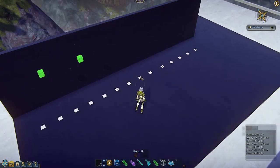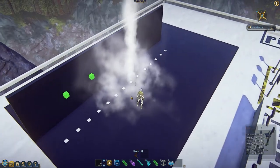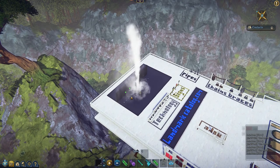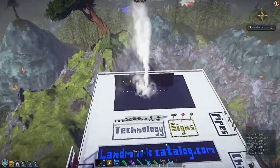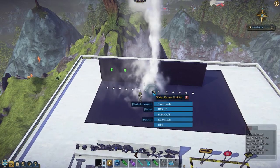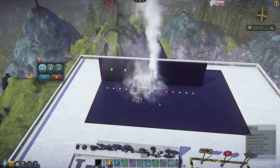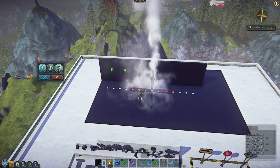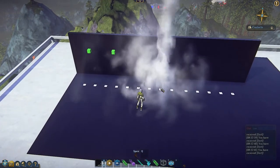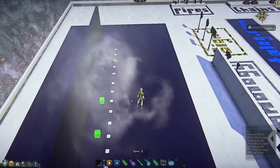The next one in the lineup is the regular water geyser — this would be after the geyser goes off. You can see it's very tall; this is a really big effect. All of these are at their natural scale. You can use tweak mode by right-clicking on any of these, choosing tweak mode, and use that function to scale things up and down. I'm just going to leave it at natural size for now.